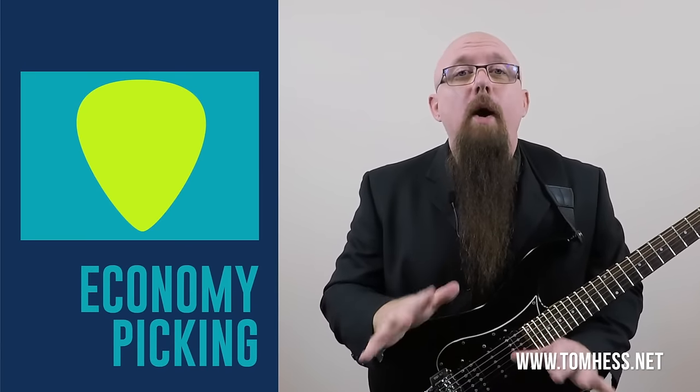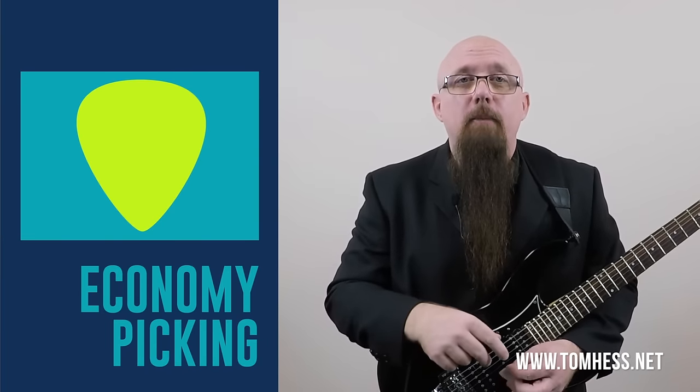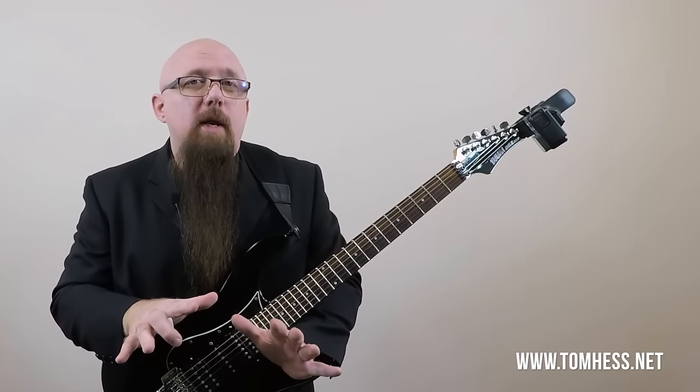What is economy picking? Economy picking is the single most efficient and economical way to play the guitar. What economy picking requires is some advanced planning — in order to do it strictly, you have to plan out all of the picking motions you're going to use in advance, and you have to plan out a certain number of notes on each string in the fretting hand.